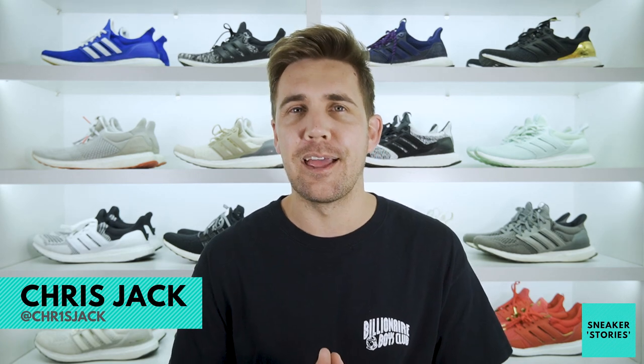Yo, what up guys? Welcome back to Sneaker Stories. As always, I'm your host Chris Jack. Today is a very good day here in the room. I think I finally found my all-time favorite Ultra Boost. So without further ado, let's check out the all new Korean exclusive Ultra Boost.